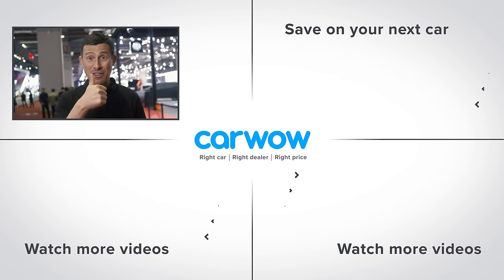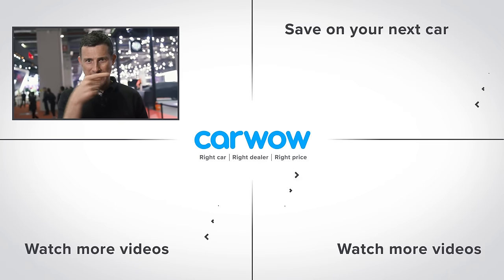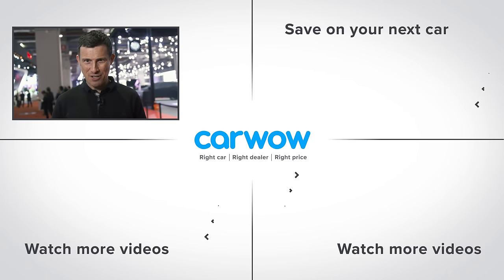If you enjoyed the video, please give it a thumbs up. Let me know which is your favourite copycat car in the comments below. Click down there to watch another video, or over there to go to CarWow to see how much you can save on a new car.